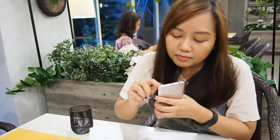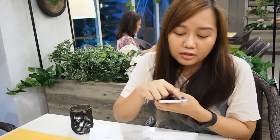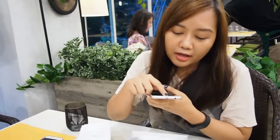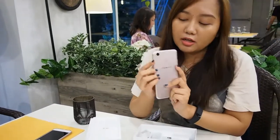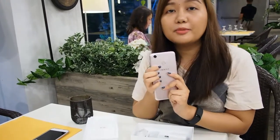Here you have what I think are the speakers, and the Micro-USB port. And behind you have the camera and the fingerprint sensor.